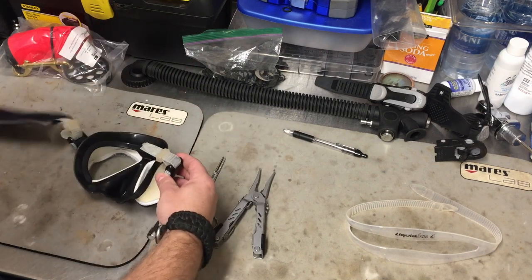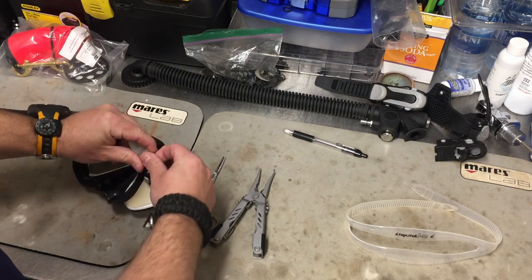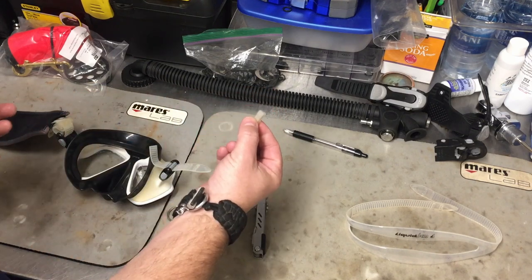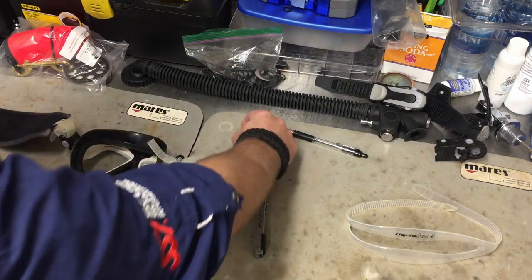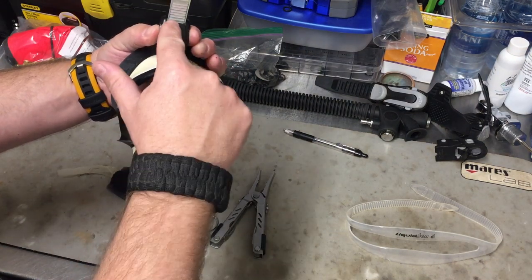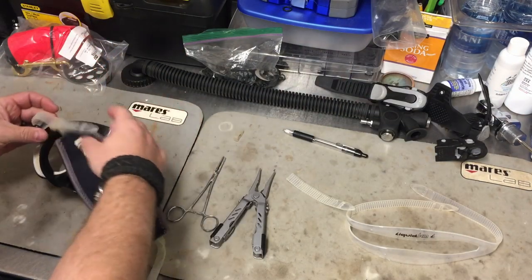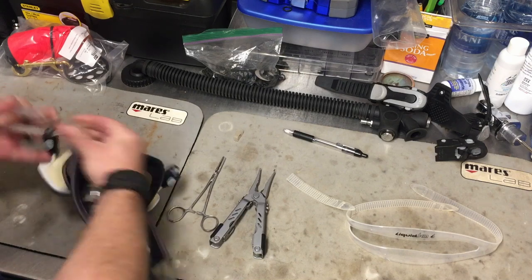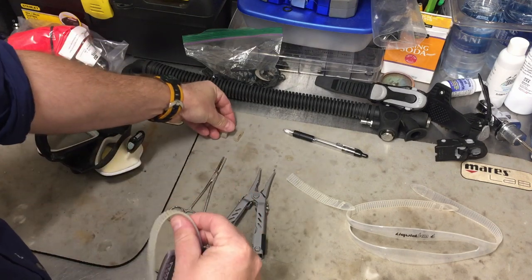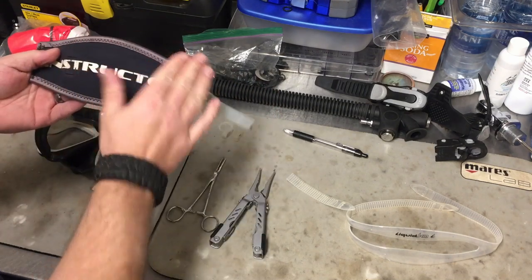The first thing we want to do is remove the old strap system. I'm going to start on the side that's already broke — I'm just going to pull off the little keeper. You want to keep these keepers because they come in very handy to keep the strap from flopping around while you're wearing it, so I'm just going to set it aside. On this particular mask, these little buckles — all I've got to do is just squeeze in here, that's going to release the strap, and I can very easily pull it out. I'm going to repeat the process on the other side: pull the mask strap out of the keeper, then pull it out of the buckle, and remove the keeper.